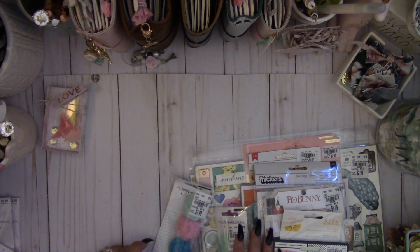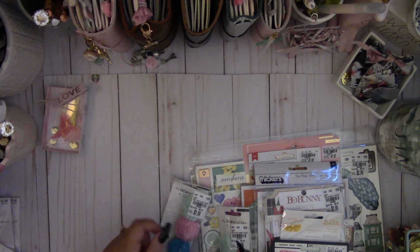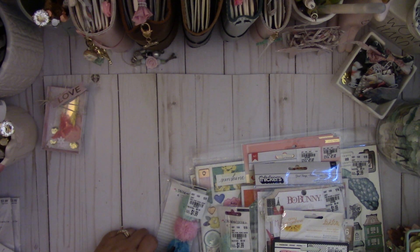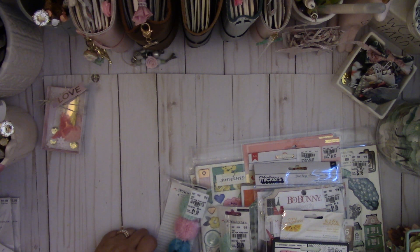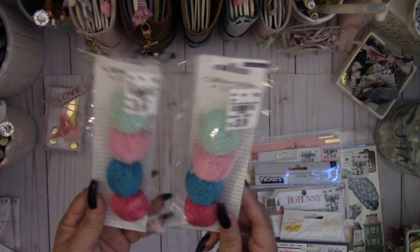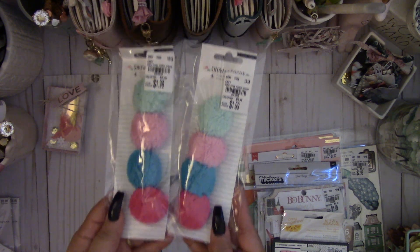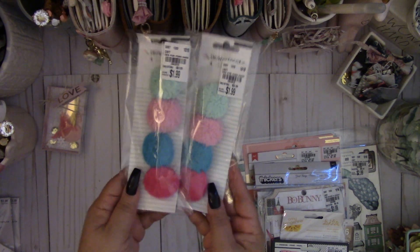I was happy I went to Tuesday Morning because you never know what you're gonna find. It's basically a hit and miss going to that store, but I'm glad I went today because they had a lot of stuff. I found the Crepe Paper Snow and Cocoa pom-poms — these are so adorable, I was happy to find those.